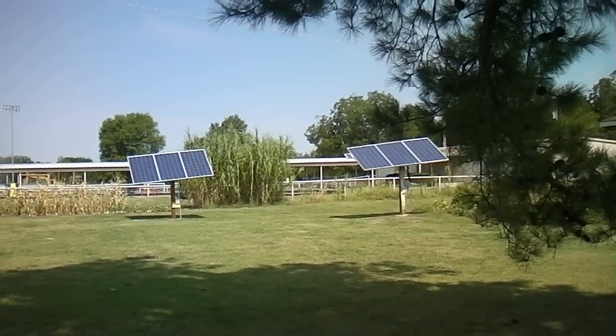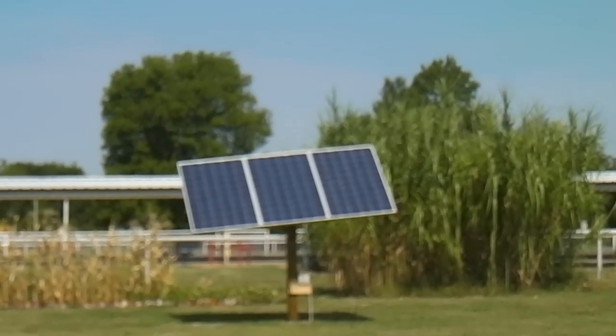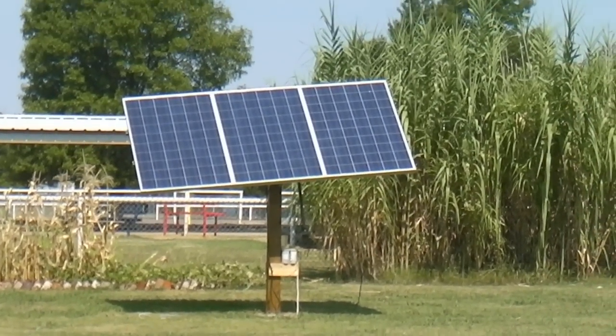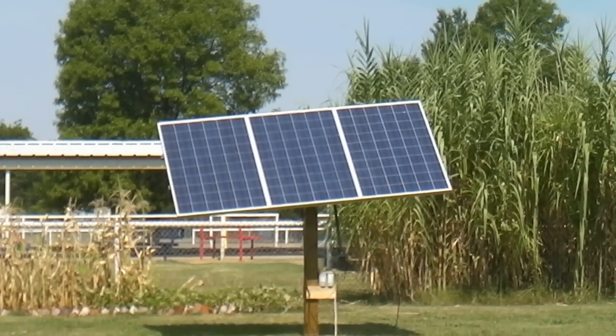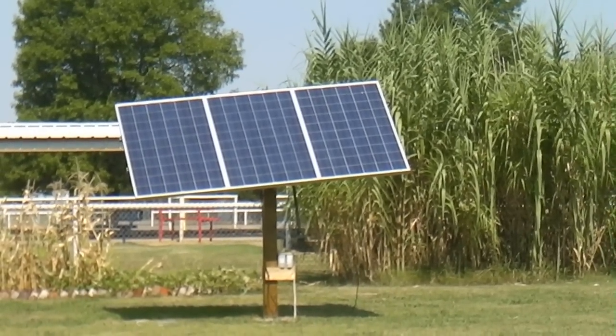I don't know if you guys remember, but I only had two panels on that one. So I ordered, instead of just ordering one panel, I ordered two and they were on sale at Solar Boulevard. $200 bucks, $0.88 a watt.